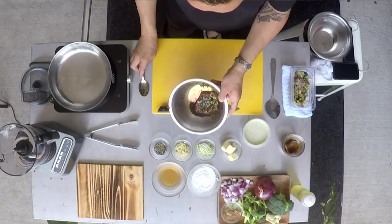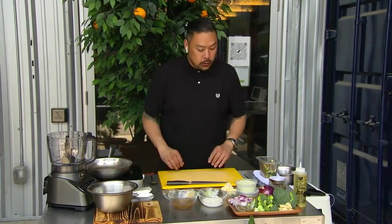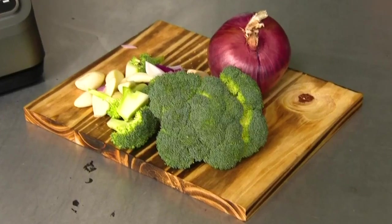We've got this all marinated. What we want to do is cover this and put it in the fridge overnight or a couple of hours. So while I let that sit there, I'm going to get this pan going because we're going to sear that soon. Then we're going to move to our broccoli part.